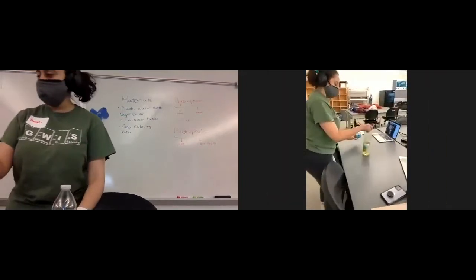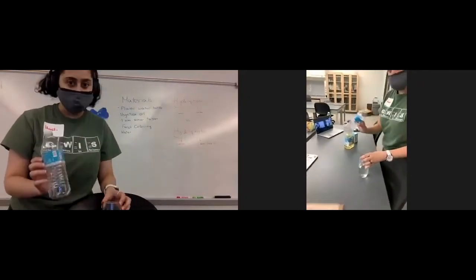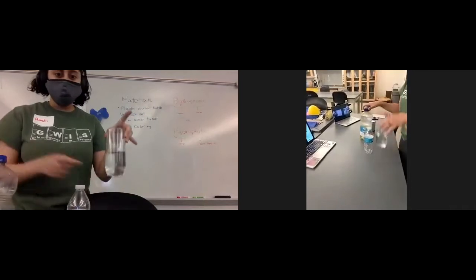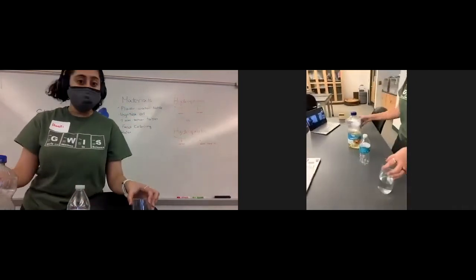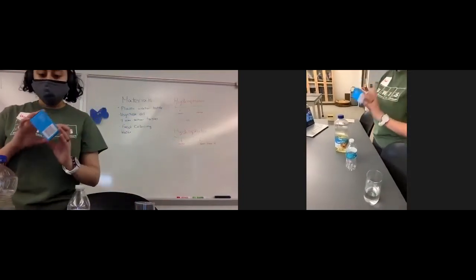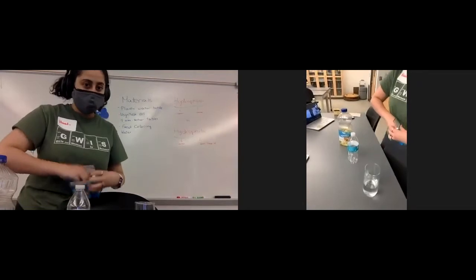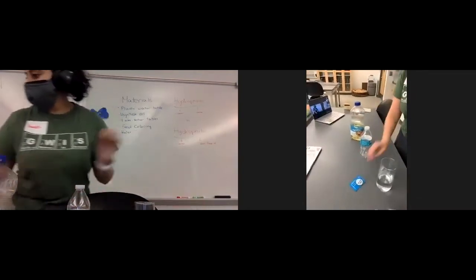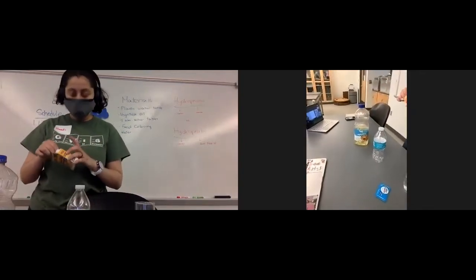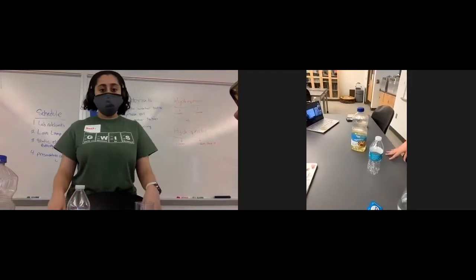Let's first go over the materials you need. You'll need an empty bottle of water — it can be literally any size. Then some vegetable oil, some water from your sink, your Alka-Seltzer tablet that came in the mail, and food coloring.